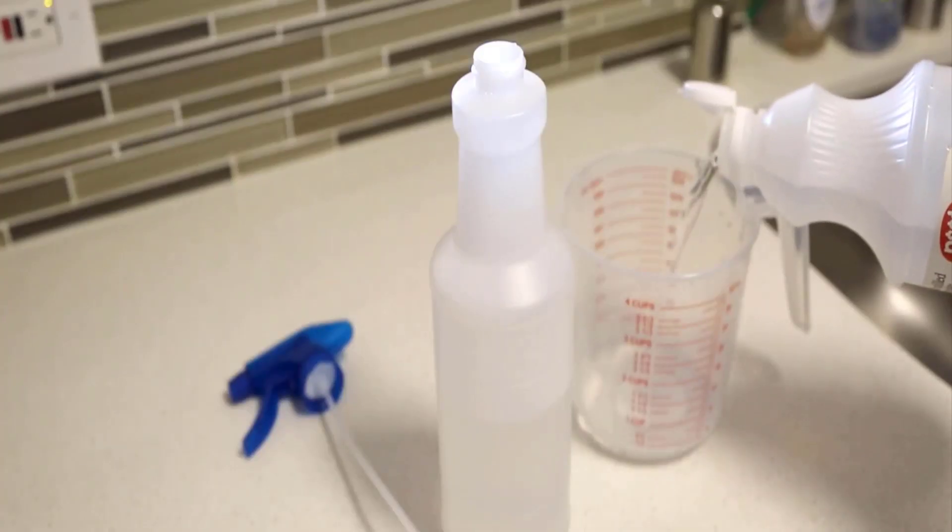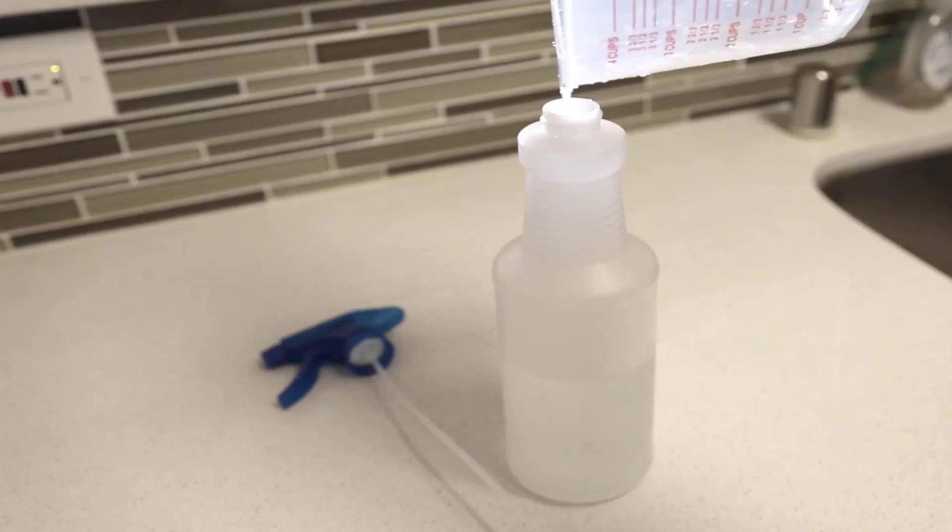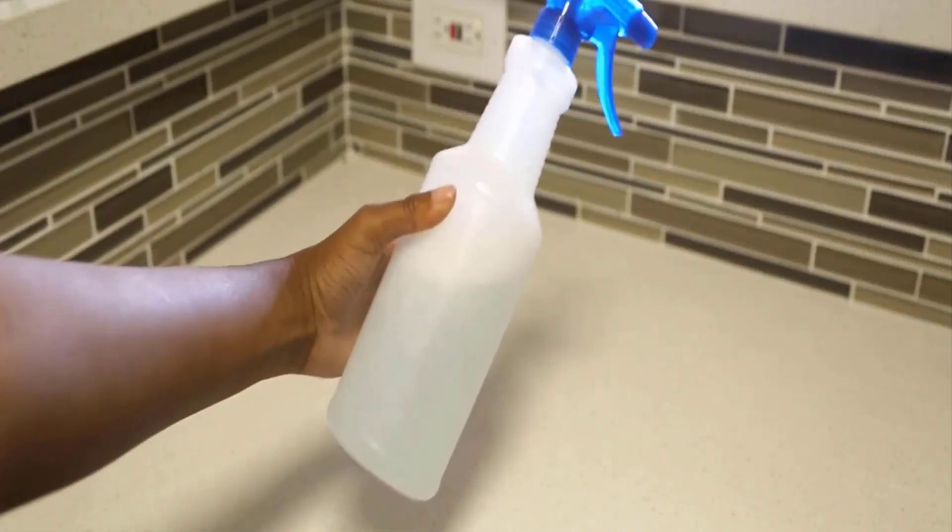Mix one cup of vinegar with one cup of water, shake it well, and spray a light layer of this mixture directly onto the mirror.